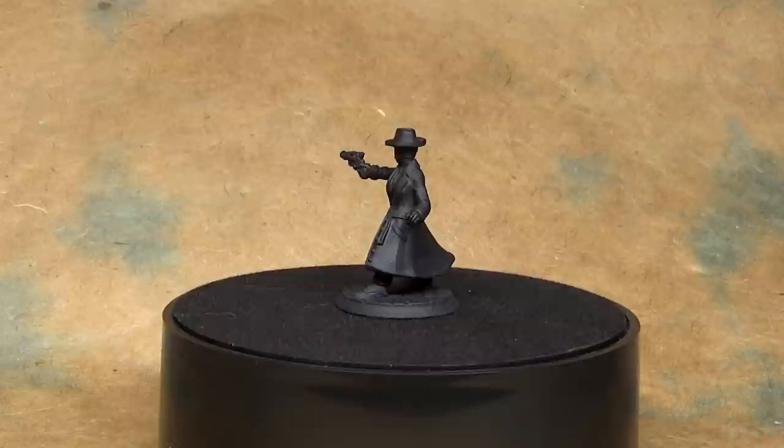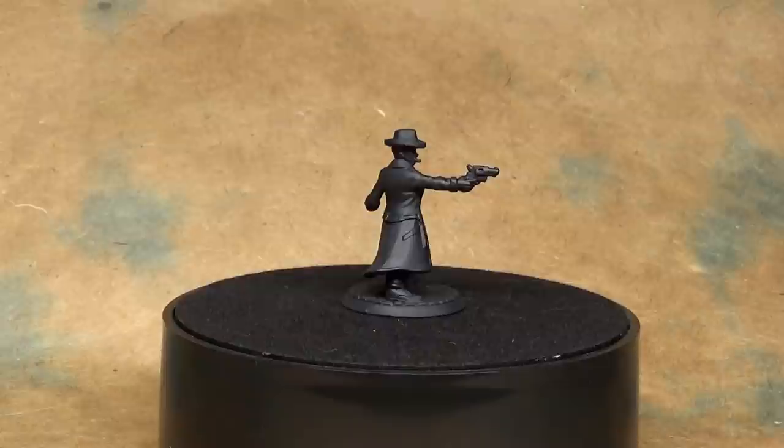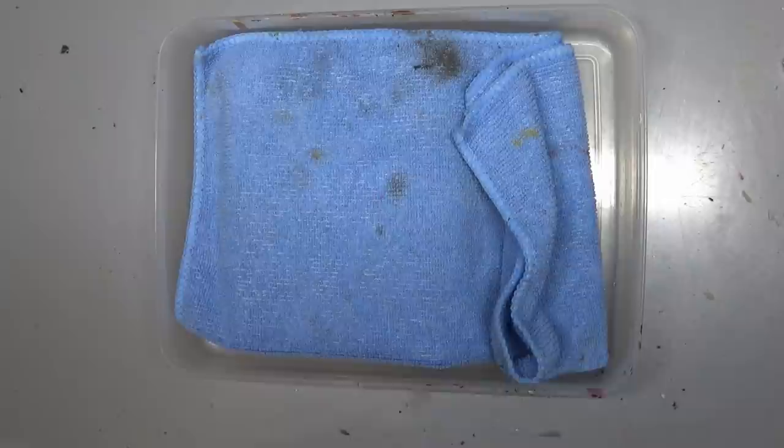Welcome to another Hero Forge painting guide and today we are going to be doing something a little bit unusual. We're going to paint a miniature using only two colors. First of all, let's say you just want to paint a black and white miniature — something very stylized or make it look like an old-timey movie. That's one reason.